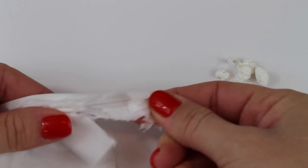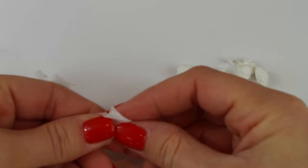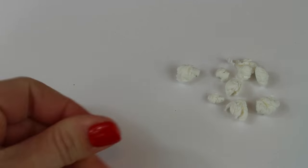To make the popcorn pieces, take tissue and pull it apart into tiny pieces, then roll it together. You're going to want to do this until you have enough popcorn to cover the top.